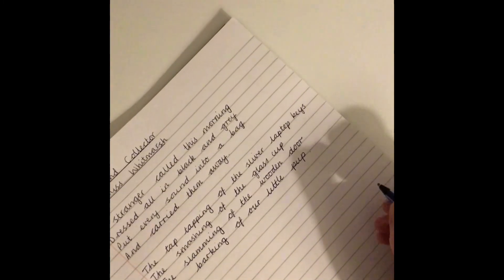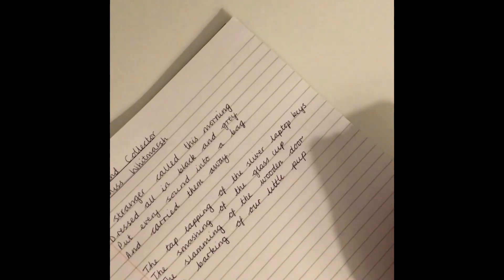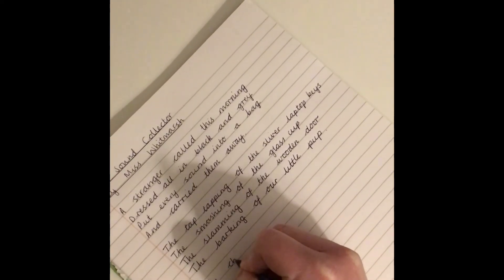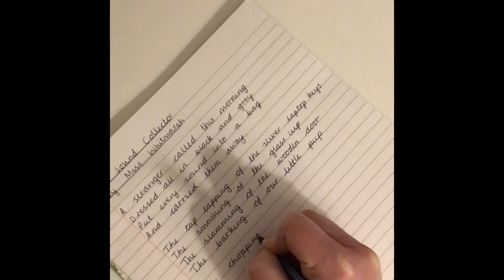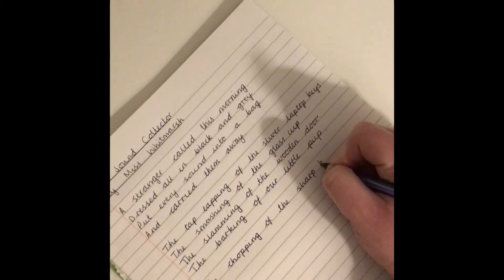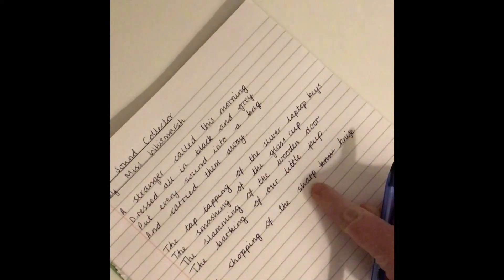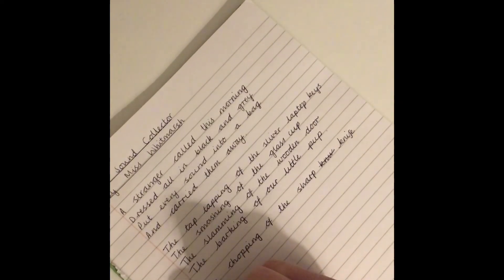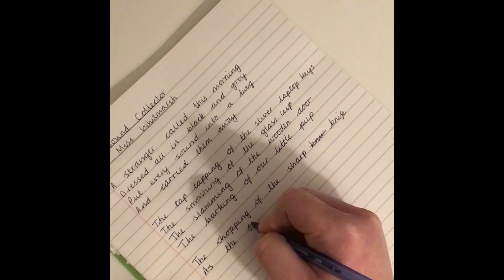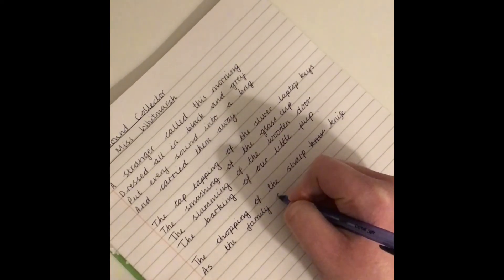My first one is going to be the sharp knife. Can you remember the verb I used to describe the noise it was making? That's right — it was chopping. So it's going to follow the same pattern: The chopping of the sharp knife. I made a small mistake so I crossed it out and wrote it again. There's my adjective. This time I'm going to use 'as' to include more detail: As the family cooked dinner.